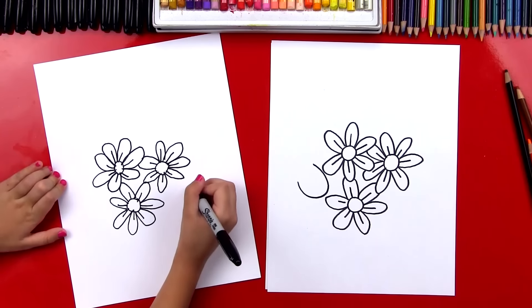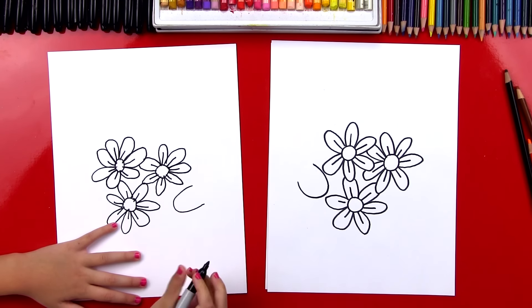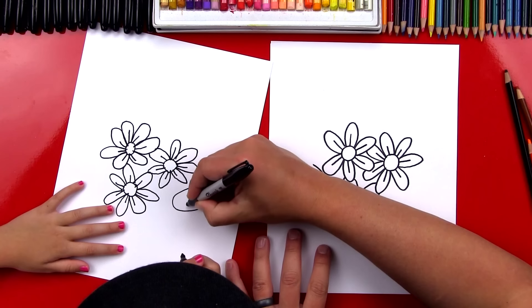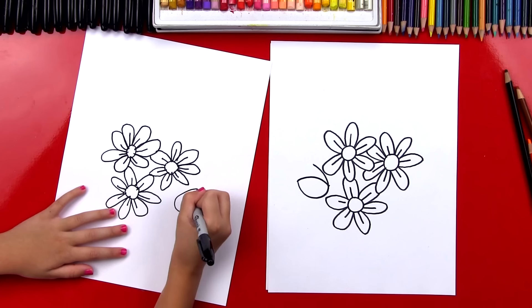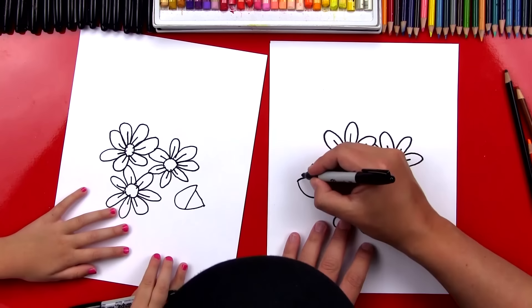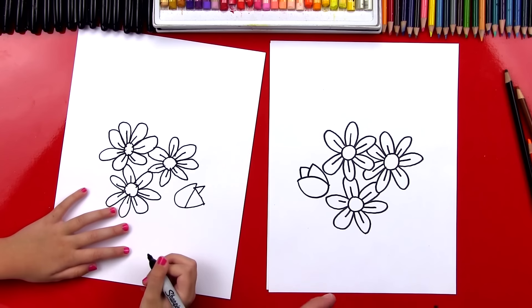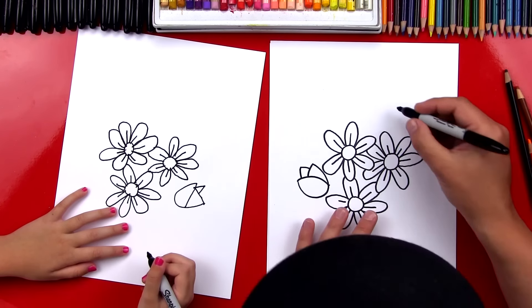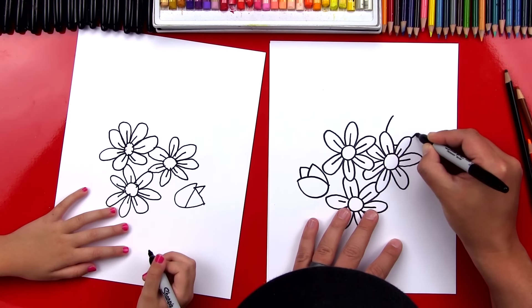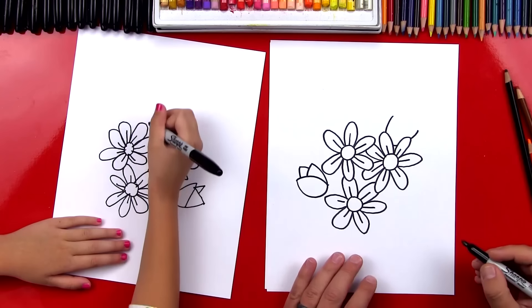Now let's draw a couple tulips. First we're going to start by drawing a U shape. I'm going to draw it over here so we don't need any overlapping. Now we're going to draw one line that comes down, curves, and connects to the other side. Connect it on this side too. Then in the middle, let's draw an upside-down V.